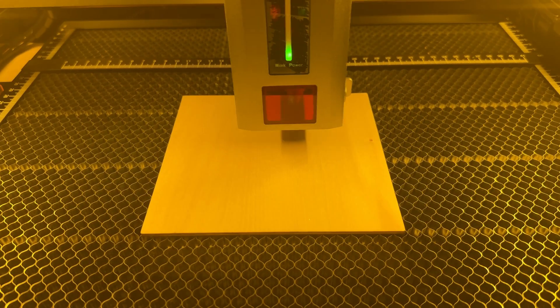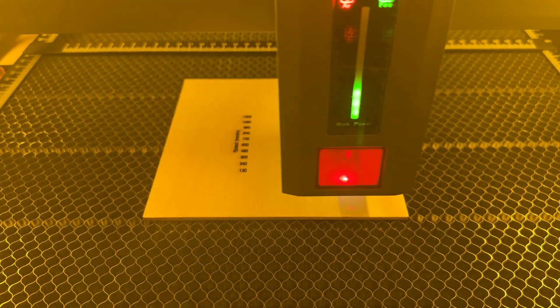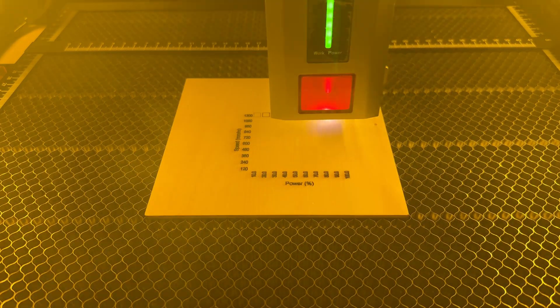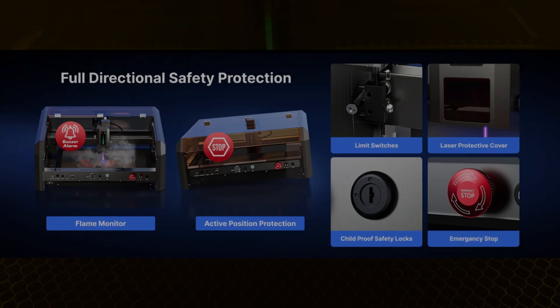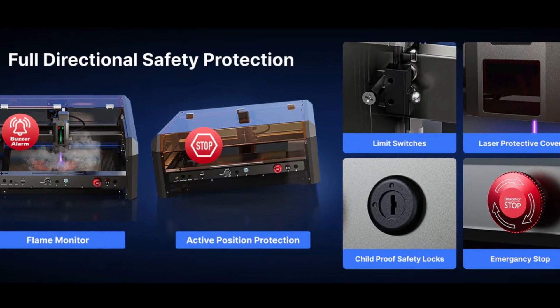It's oddly satisfying watching a laser cut. Just remember that if you don't have an anti-laser protective cover like this machine does, you'll need to purchase laser protection glasses. This system has all kinds of safety features like flame monitor, tilt detection, emergency stop, and even limit switches.